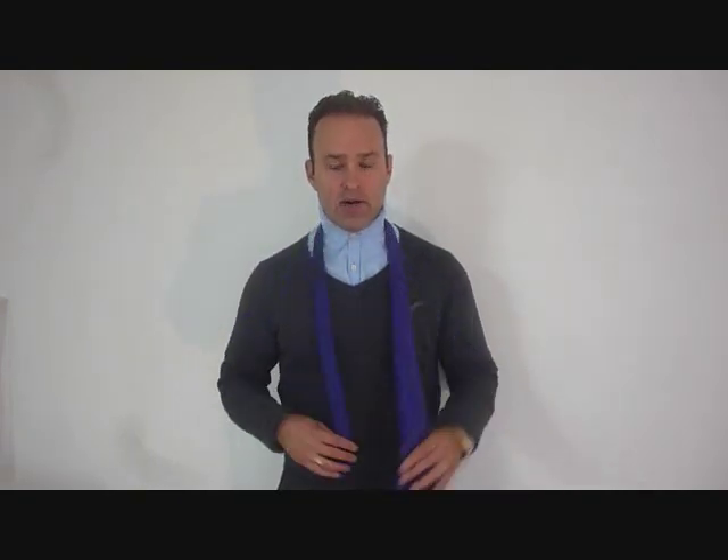So I will show you how that's done. The modified Trinity knot using the big end — it's inspired by the Merovingian, the A.D.T., the Atlantic, the Cape Knot from Alex Krasny. Anyway, here we go, this is how it's done.